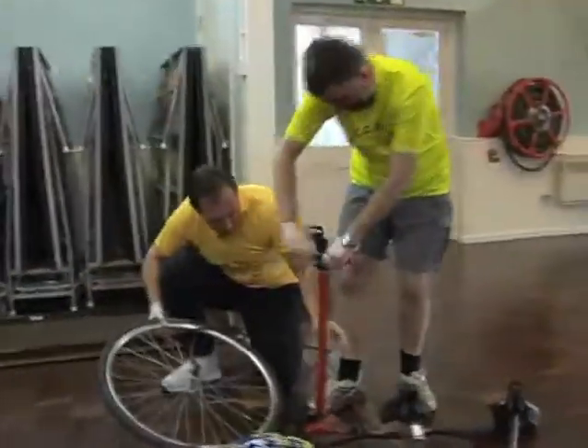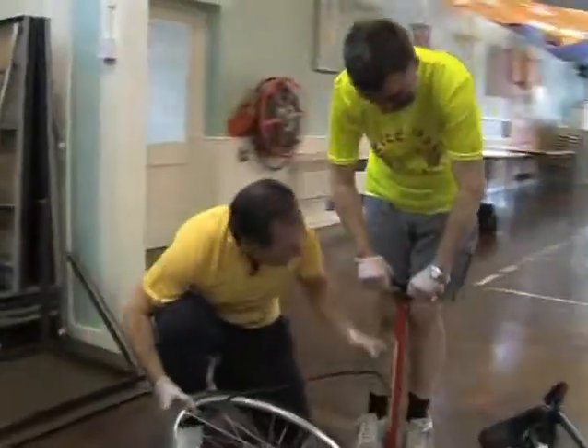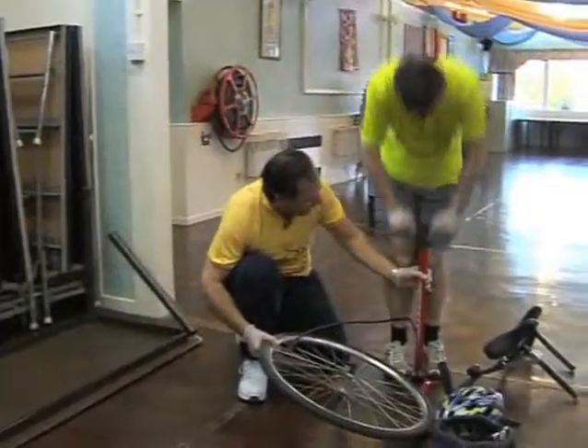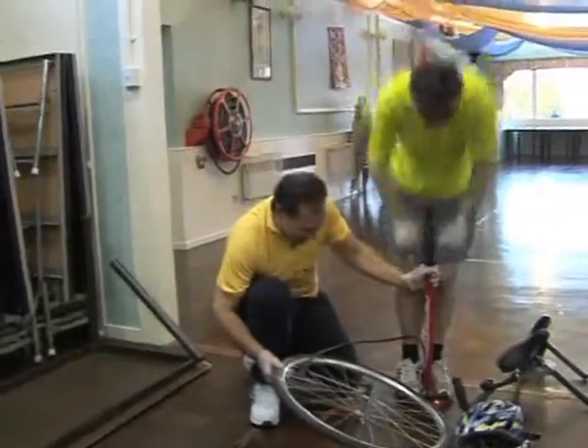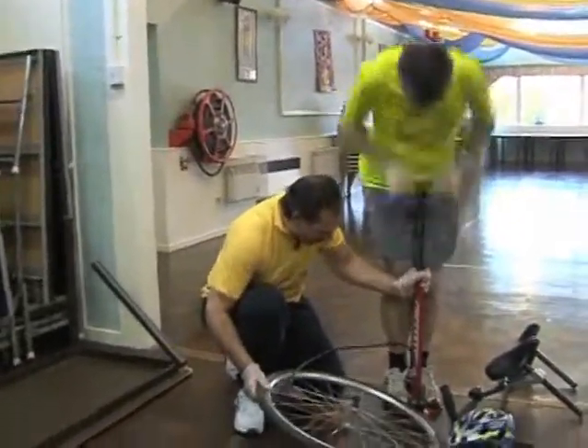Put your feet on there, and on there. Now pump, up and down, really fast. Come on, Julian! Higher, higher, higher. That's it. Keep going, keep going. We need about 45 on there. Keep going. Really well done, well done.